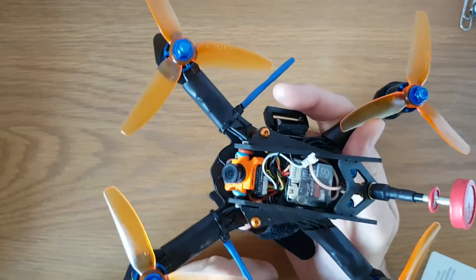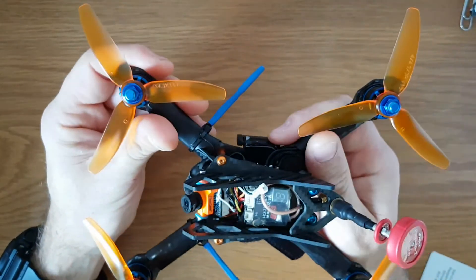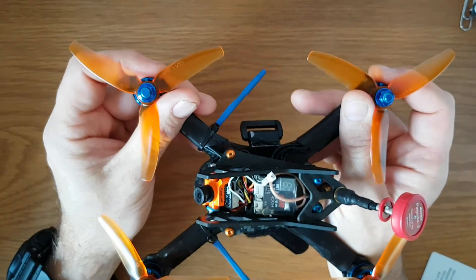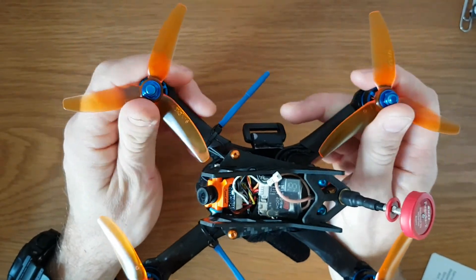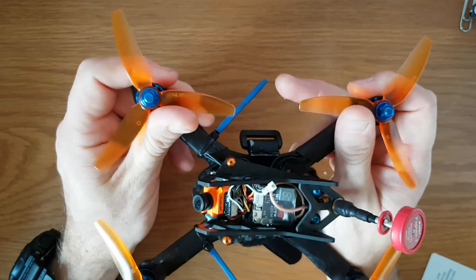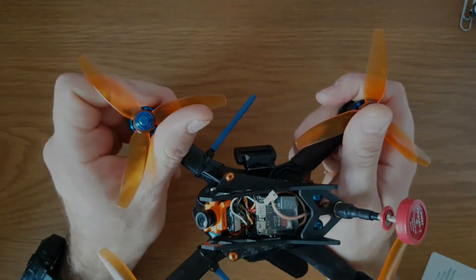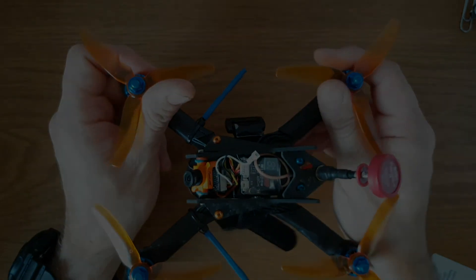This should fly really, really well. Obviously the only footage I can show you will be the FPV footage, but I'll put some of that up when I get to fly it properly. Cheers for watching and happy flying — thanks guys, bye.